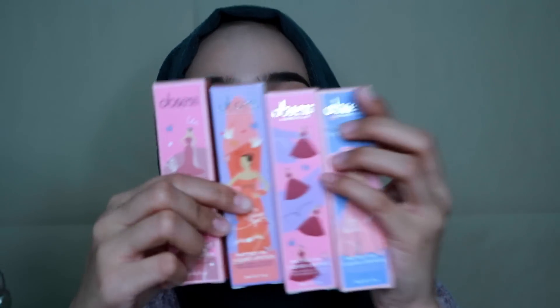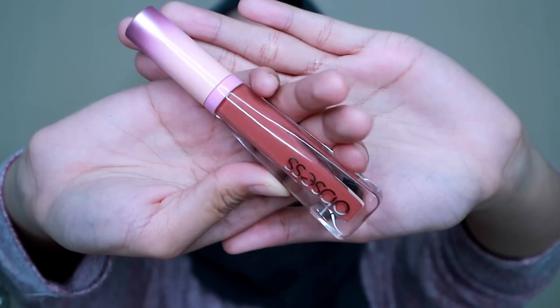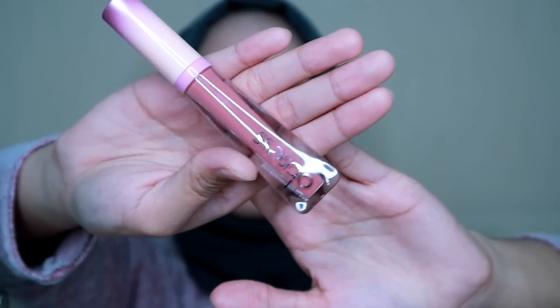Next I'm going to move on to the steps for blusher. For blusher and lipstick I'll use the same product because lip cream can also be used as blusher. There are 4 colors here from the Wedding Edition — look at that! I want to swatch them for you guys. The first one is Love You — okay, I love the packaging. The next is code Forever.